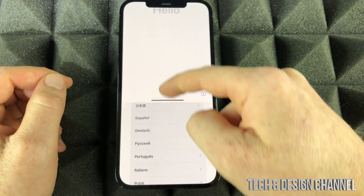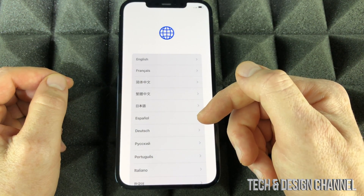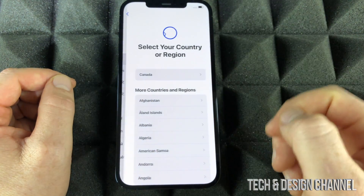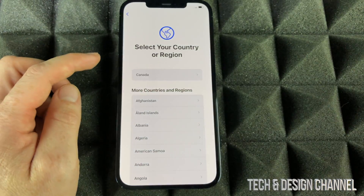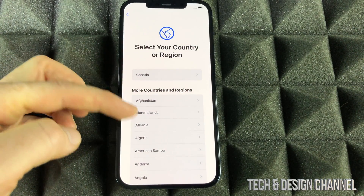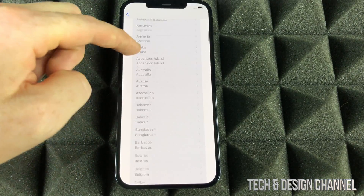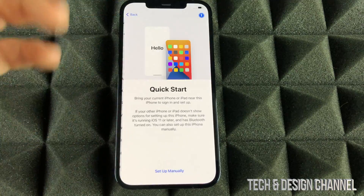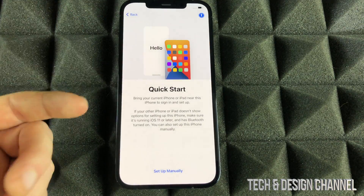Swipe up and we're going to select our language. Your language can be any of them, so just choose whichever makes sense to you — English in this case. From here we're going to select our region. Keep scrolling down until you find yours; if you're in the US, scroll almost all the way down and select that.